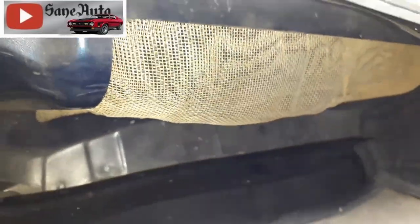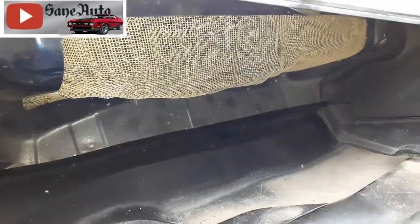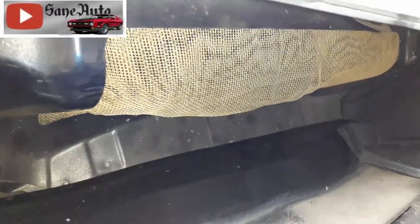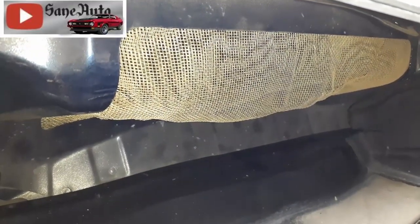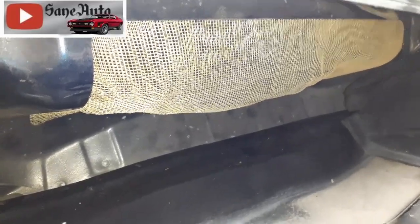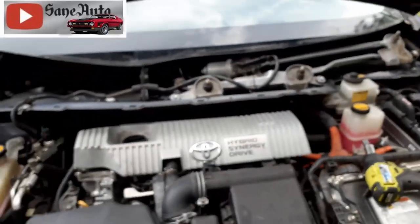I'd like for y'all to put something in the comments below about if you were going to put this metal screen in from the outside to keep the rats out without taking the dash apart — how would you affix it to the outside? Would you just get creative with the duct tape? I mean, what would you do? Since it's metal, it is kind of malleable and you can kind of shape it. Let me know in the comments below.